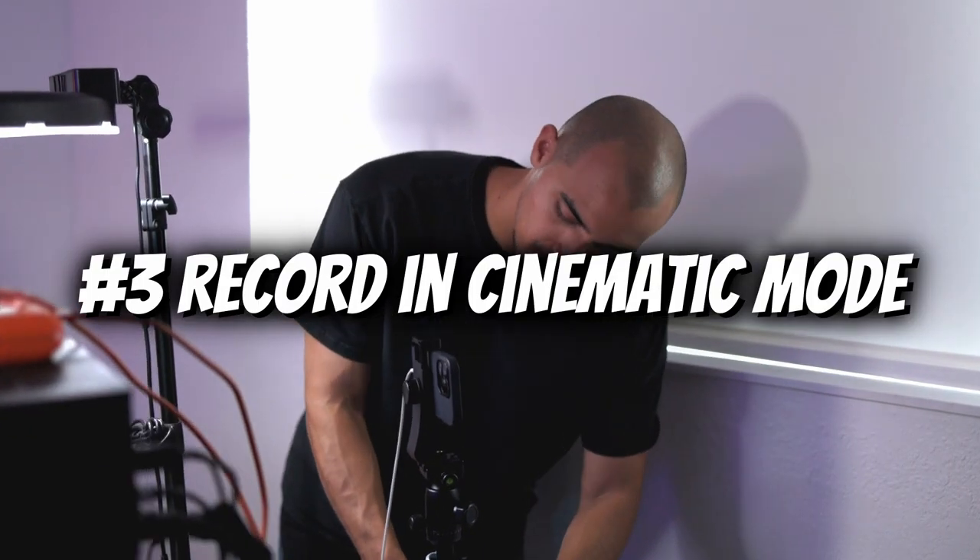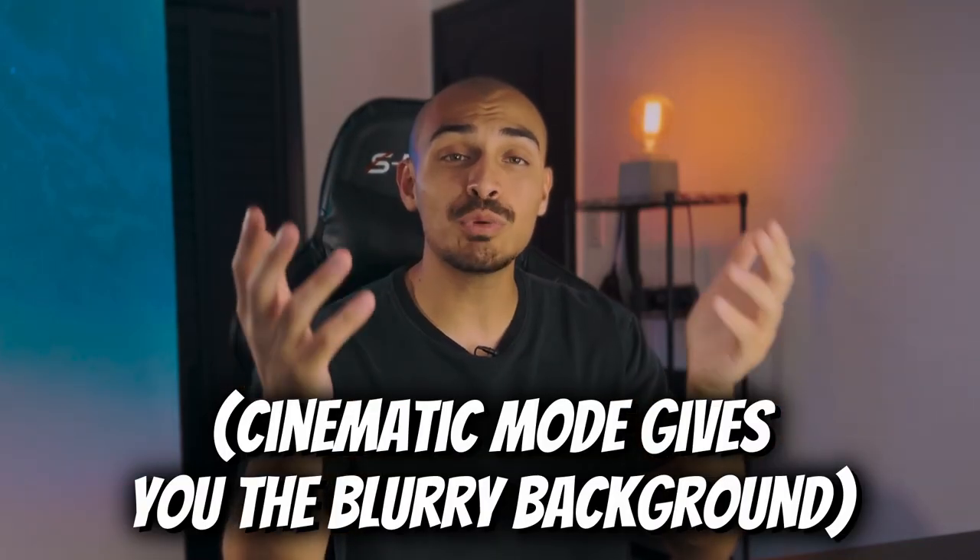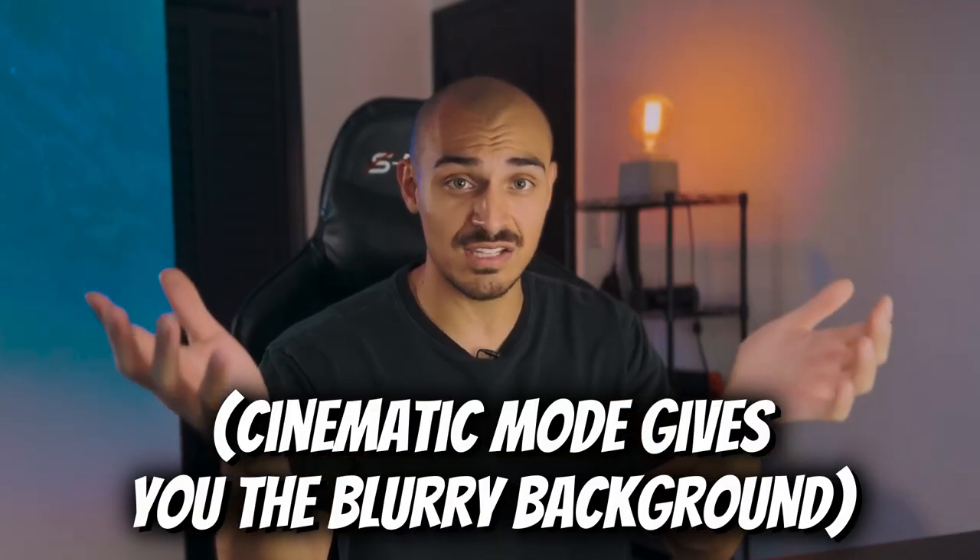Number three: set your iPhone on a tripod just like that. Record in cinematic mode and you have a great image just like this one. And you may not need a whole tripod — maybe you just need a little gorilla pod like this one. If you're interested in getting something like this, it just depends on your setup.